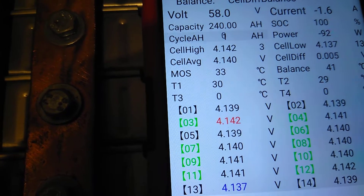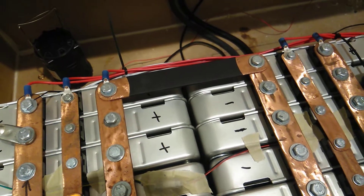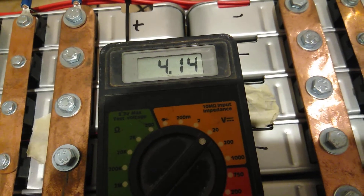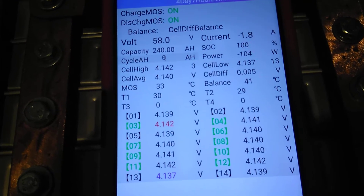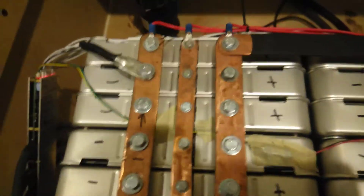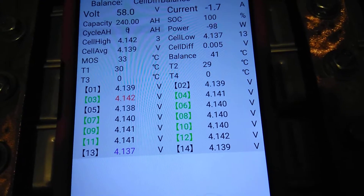Right here, number one, we're at 4.139. Let's do it manually and see where we're at. 4.14. 4.139. Number two is 4.139. Let's see — yeah, I'm putting it on. Go over here. 4.14.